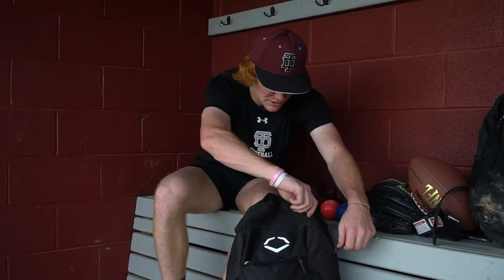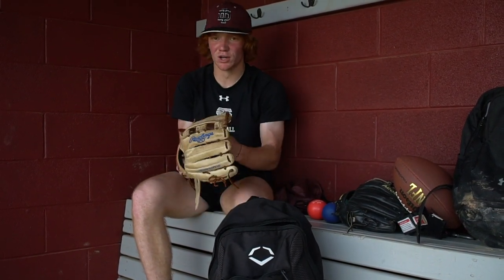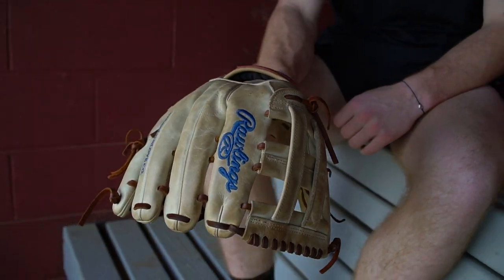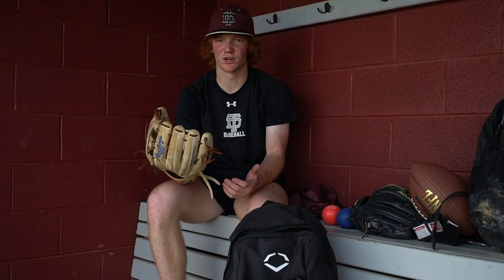Then here's my hitting and position bag. This is my outfielder's glove — I use a Rawlings and it's a very nice glove. I've had this for about a year and a half; I got it for Christmas. It's harder to break in but I'd never get something else because I'm very comfortable with it.